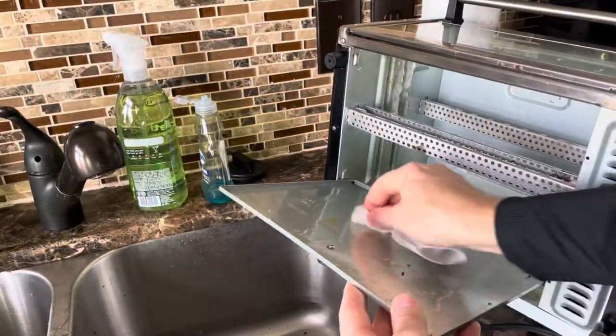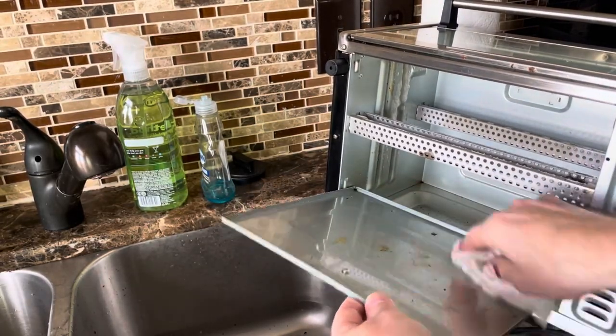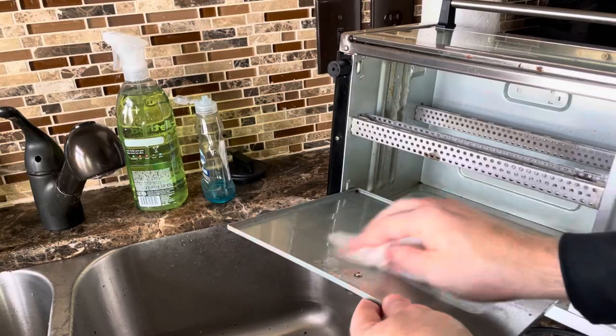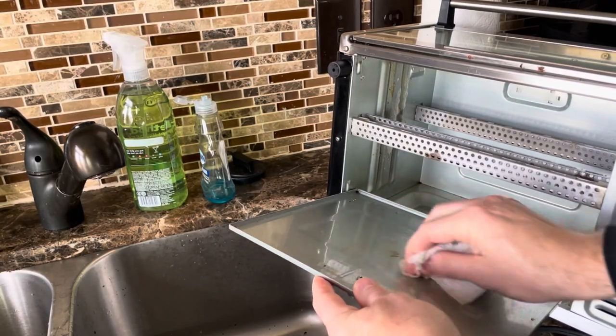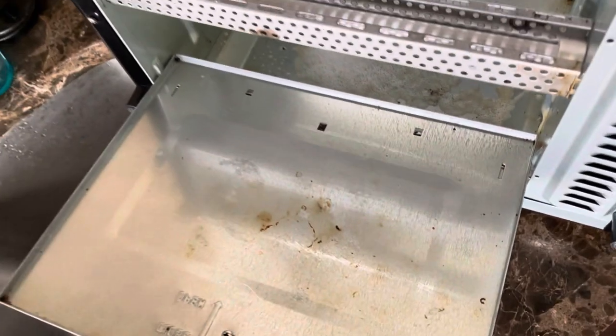I'm using water on the last portion to clean off any chemical residue left on there. We're just scraping the stuck-on portions — you can see there's still some left. You can go ahead and do another round of the Dawn.